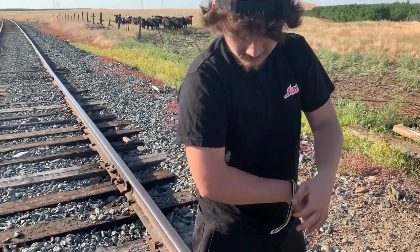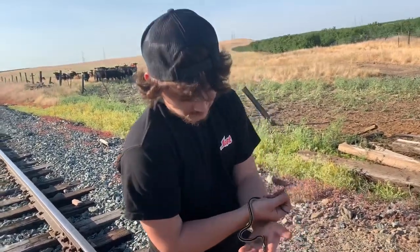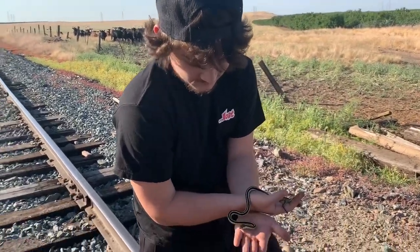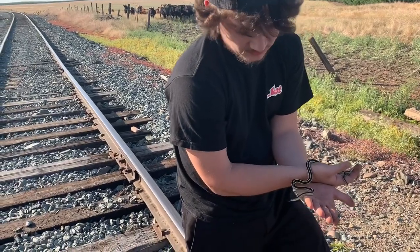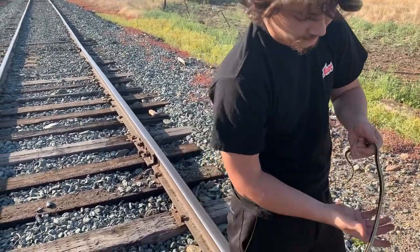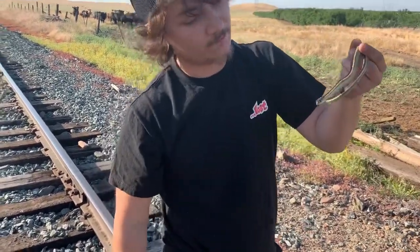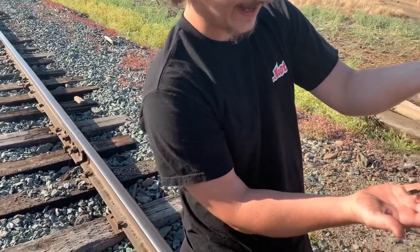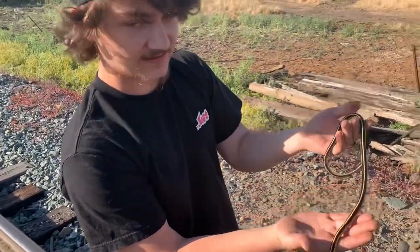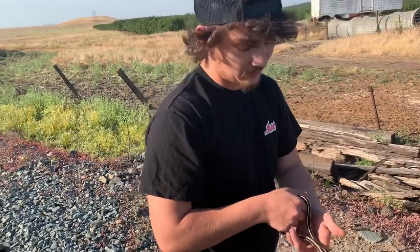Unless it's a venomous reptile, but don't ever do that even if you have training. With these, as long as they're out in the open you can pick them up, but I wouldn't recommend it obviously if you don't know what you're doing or your local snake species. There's no really wrong way to catch garter snakes and gopher snakes and stuff like that, as long as you're not grabbing their necks — you'll break their neck or severely injure it. You don't want to do that.